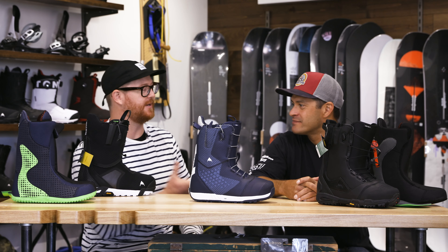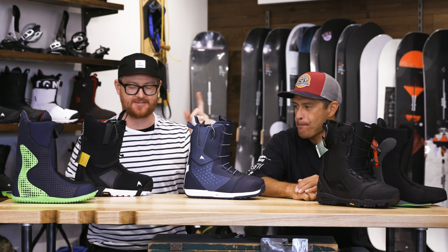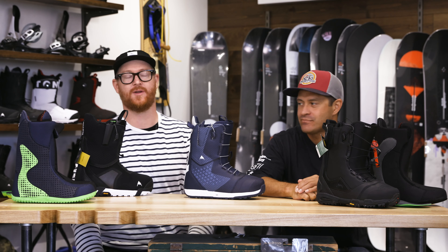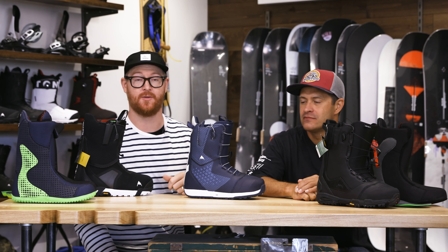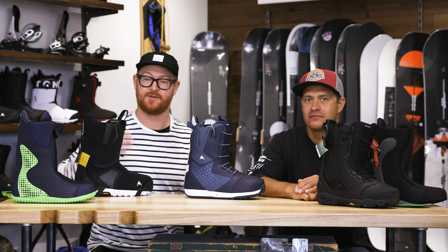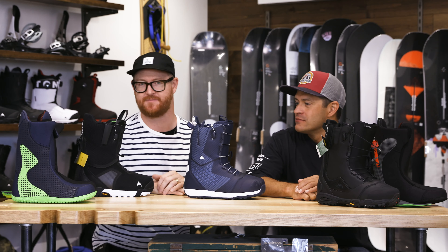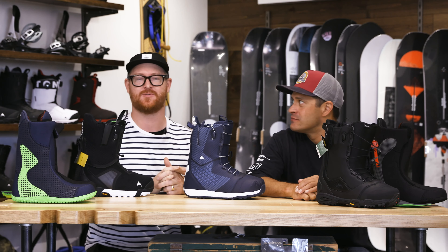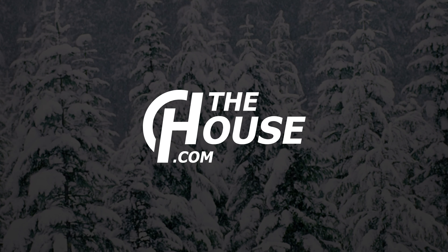Thanks so much for being here and walking us through this wonderful setup of boots. This is the Driver X, ION, and SLX for 2020 from Burton — check them out by selecting the link below in the description. Leave a comment or question, let us know what you think, and we'll do our best to get your questions over to Jason. Thanks so much for watching — subscribe, check out more vids, and hopefully we'll see you guys on snow. Peace.